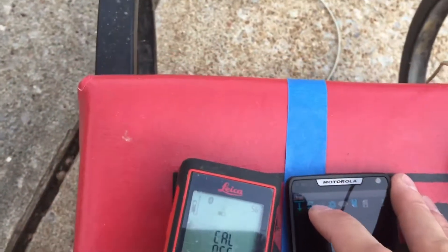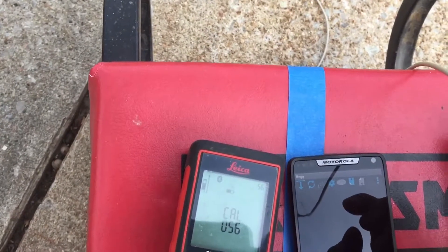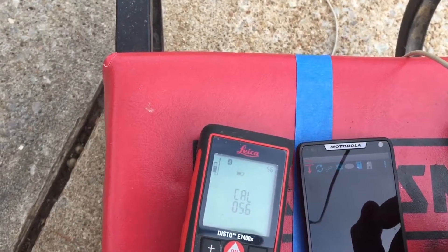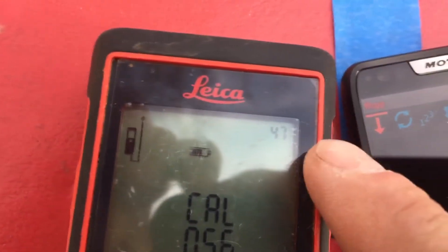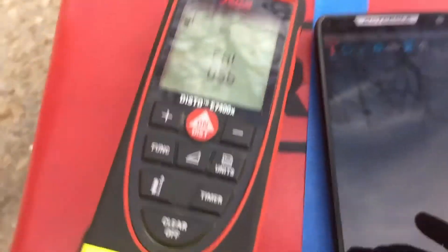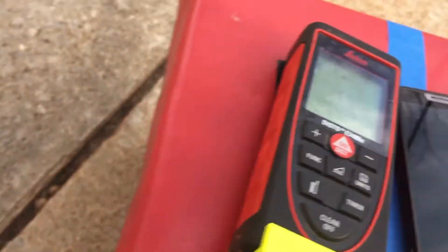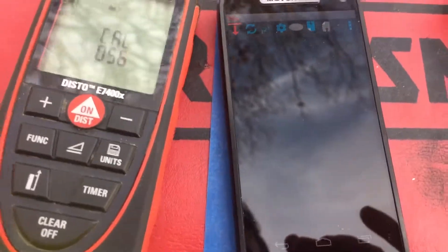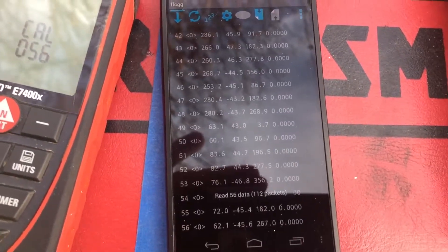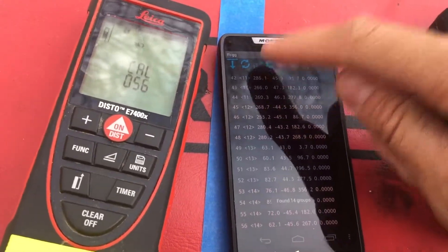Hit the upper left arrow to start downloading. Usually it happens on the first couple tries. You'll know it starts downloading when the data shots start counting down. One thing to keep in mind while using the jig is to be as comfortable as possible so you can sit steady and sit still. Once the data is downloaded, hit the one-two-three button, group the data by four, then hit the gear to crunch the data.